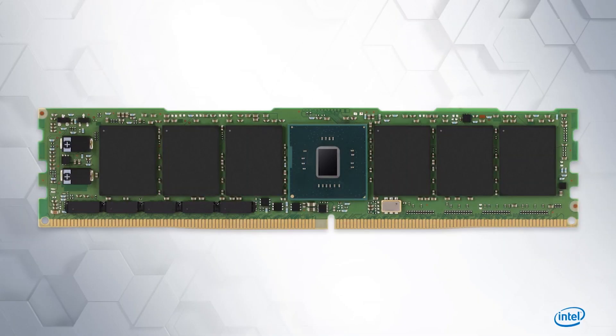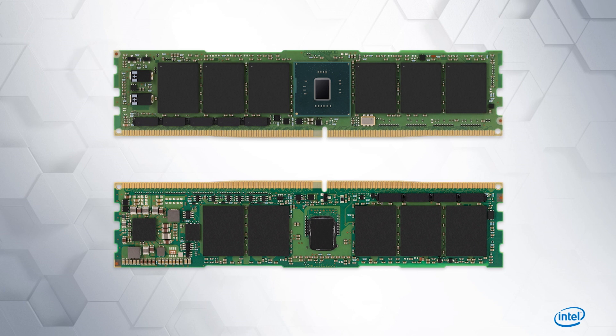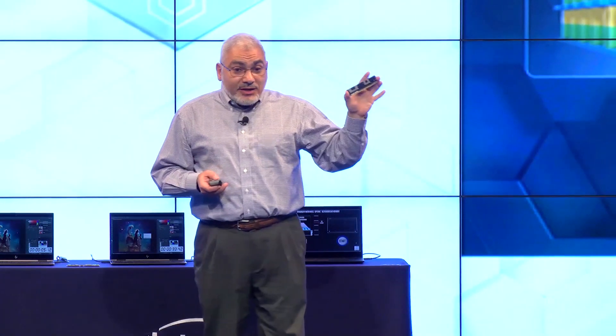We needed to add DQ buffers to maintain signal integrity and allow us to go to a higher bitrate. We needed to put capacitors to have enough energy so that even if this device loses power completely, you will still have enough energy to flush all the queues that are on the controller on this module, which is really the brain of this module.